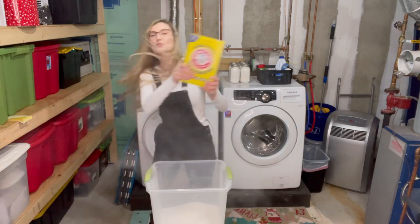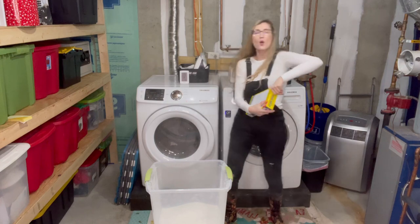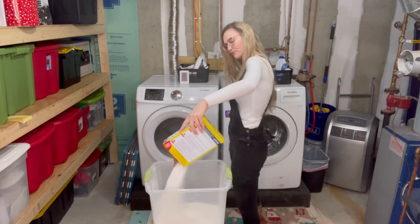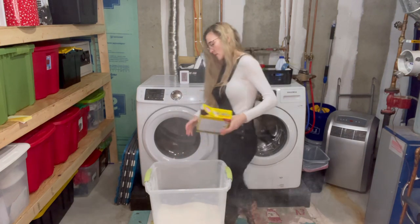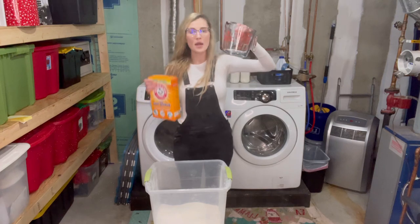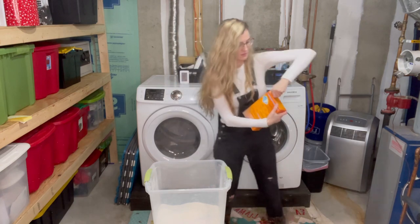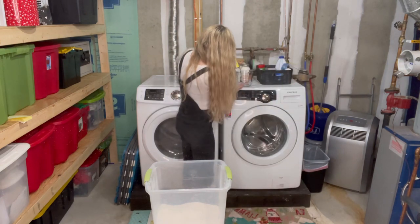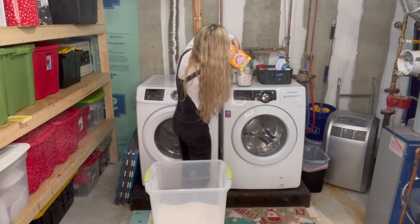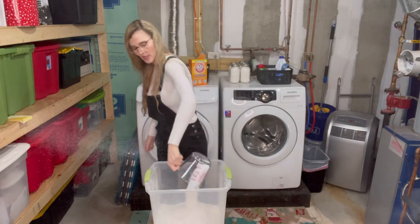Next, you're going to do the whole box of washing soda. That borax has a little bit of a smell to it. Now this you'll have to measure out — you want to do four cups of baking soda. Dump it in.